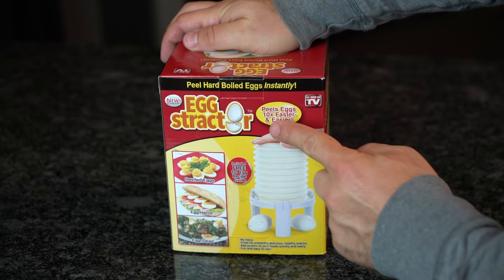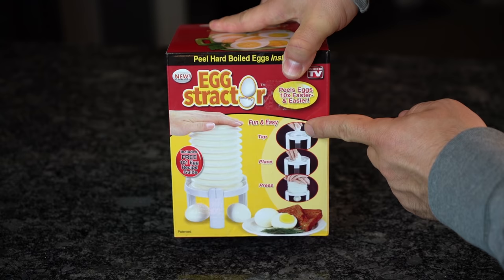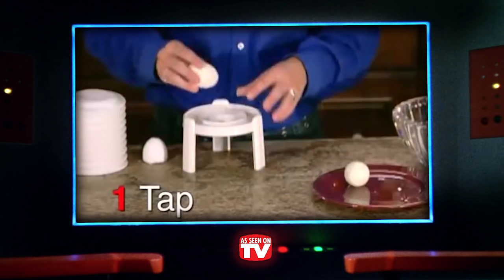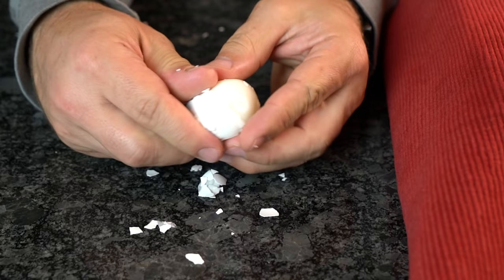The Egg-Stractor is an as-seen-on-TV product that claims to peel hard-boiled eggs instantly and perfectly every time, all without the hassle of peeling them by hand. The packaging says it's easy as one, two, three: tap the top of the egg, place vertically in the holder, and press down on the Egg-Stractor. Sounds easy, right? Well, so is peeling an egg by itself.